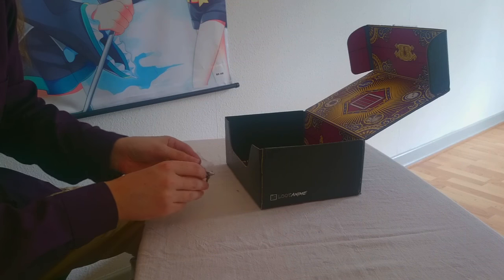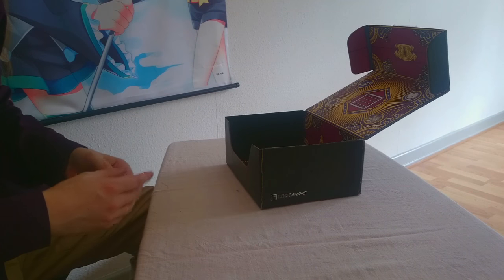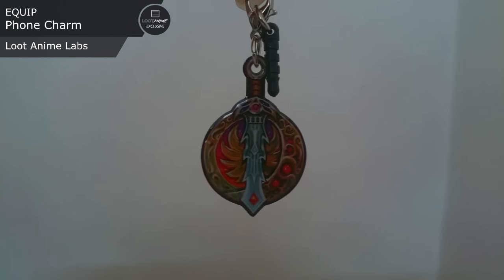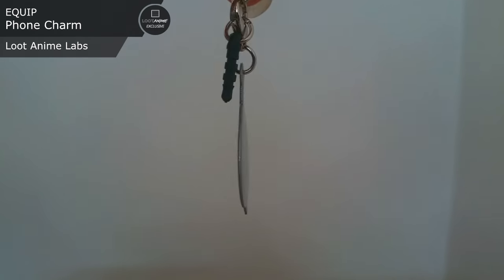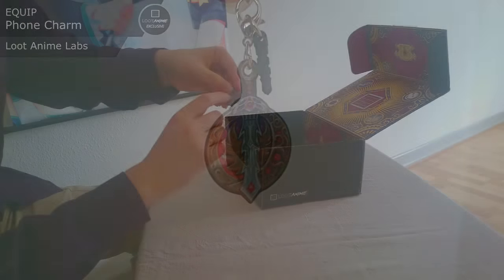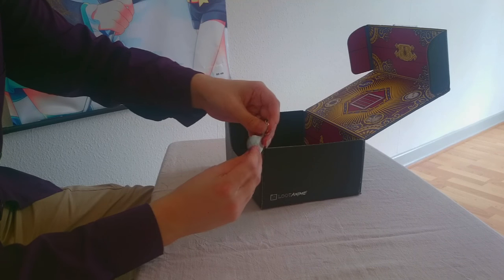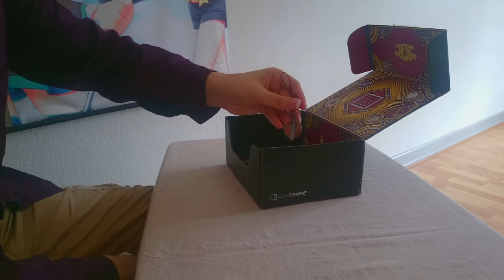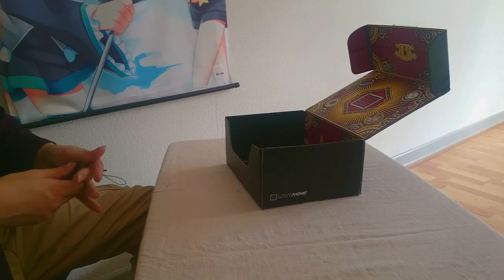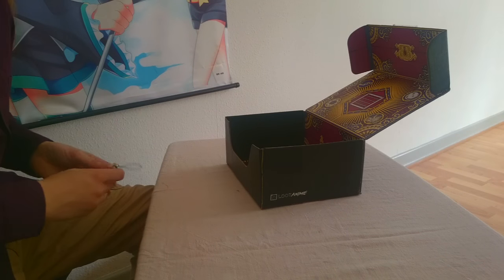Next up we have the phone strap. This time it seems to be a sword and shield design — also really nice. Once again it has both the strap and the block, which makes it very handy no matter which type of phone you have. I think it might be metal, or maybe glass or plastic — can't tell. But it's nice looking, another one for the collection. I should probably have those hanging in the background. It even says 'three' on it, to indicate that this is episode three of Loot Anime.